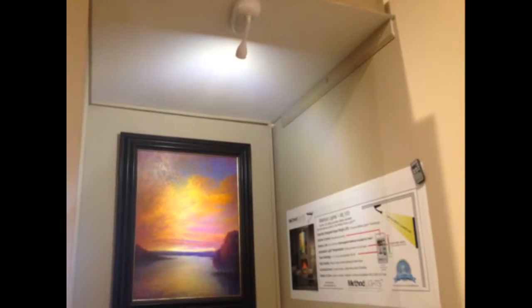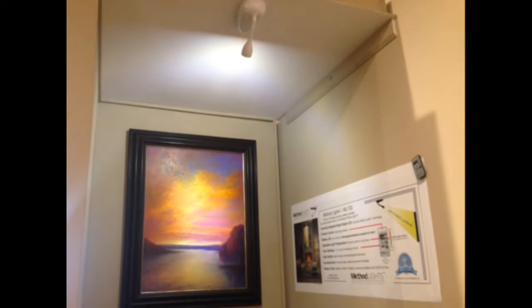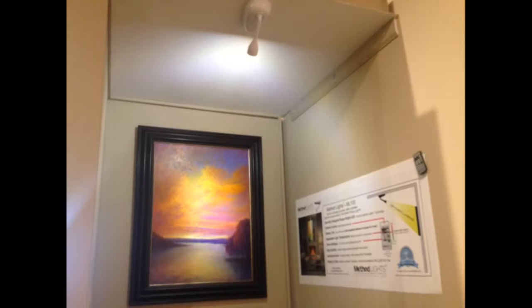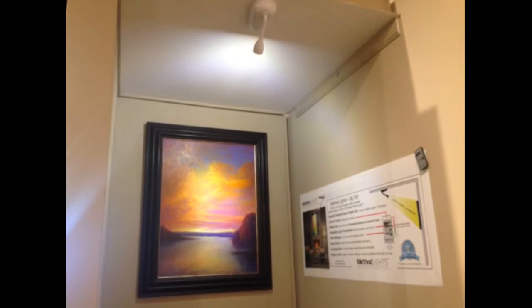We knew the best way to light art is from the ceiling, and one day, as we were thinking about it, the idea of a ceiling-mounted, battery-operated picture light popped into my mind. From that, one thing led to another, and once we figured out that would be a good product, we began the development process.